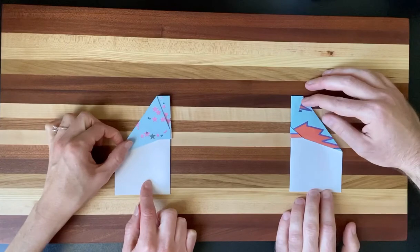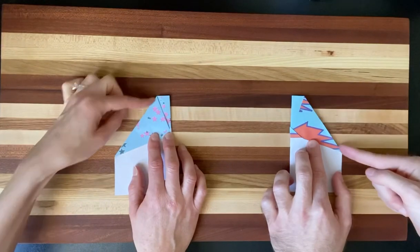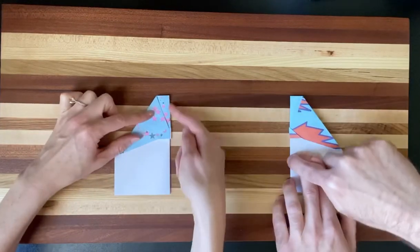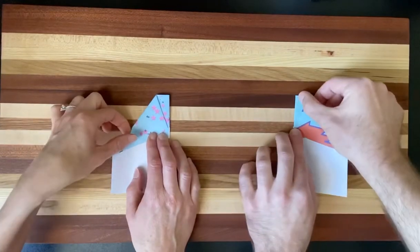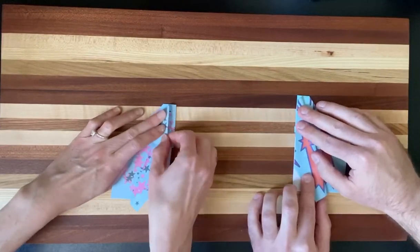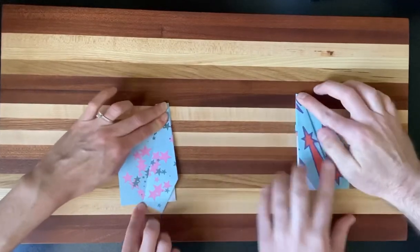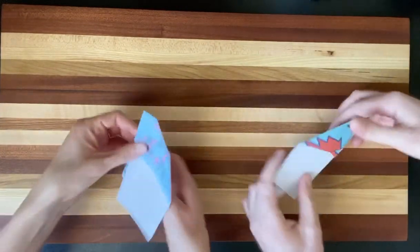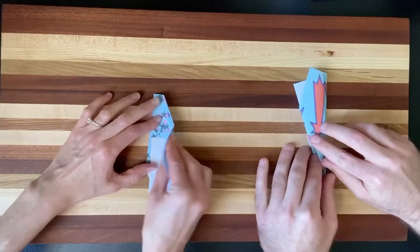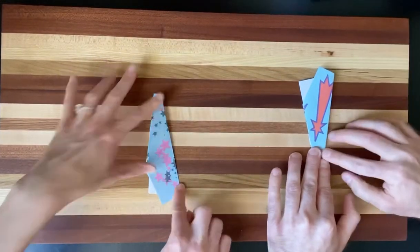Our next step is creating the wings. For the wings, we're going to take the leading edge of the wing — this is going to be our leading edge — and fold it over to match this edge here. This is going to be a harder fold because you've got a lot of paper, but just work with it, bring that down, match it up with the other edge, and give it a good press to get a nice crease. Now flip it over and do the exact same thing with the other side: take the leading edge of that wing, bring it down to match up with the edge, and give it a good crease.